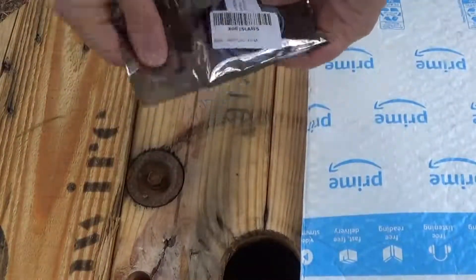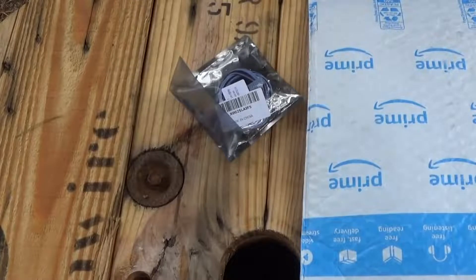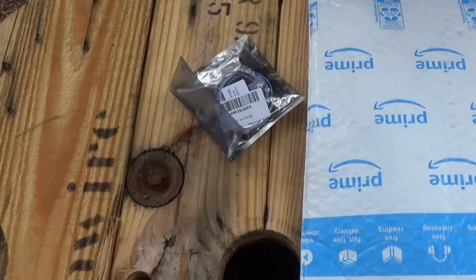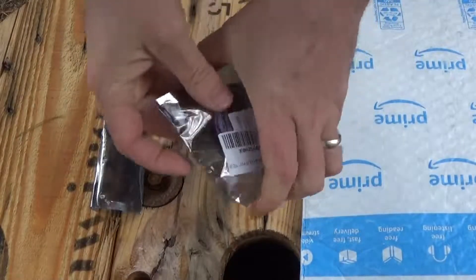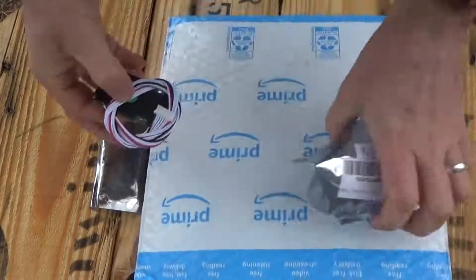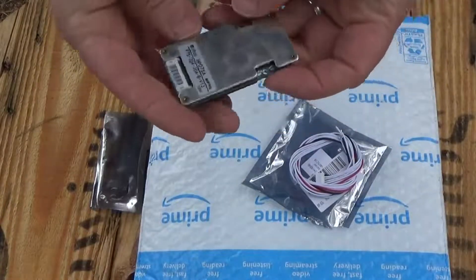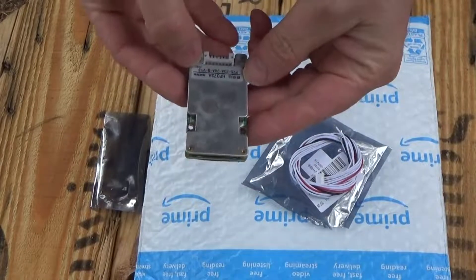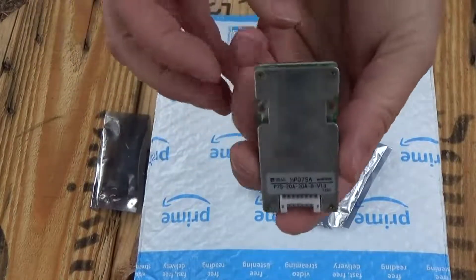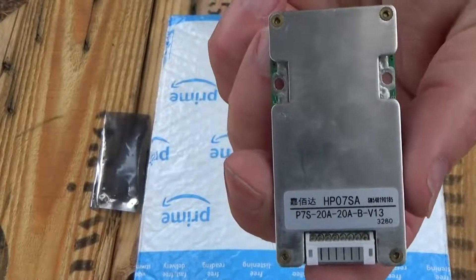What I have here is something for a project I plan to do. I have here a BMS — it's so little, I did not expect it to be so tiny. This is a 7S 20 amp BMS that I bought off Amazon, and I'll put the link down below if you want to get one.